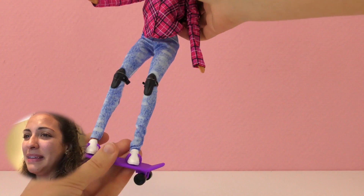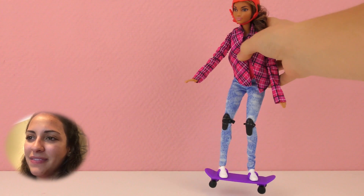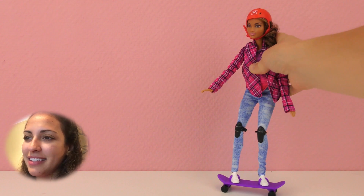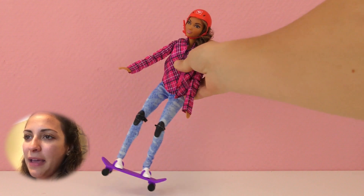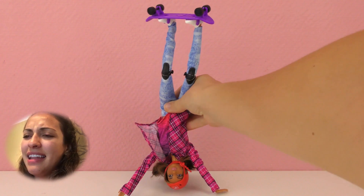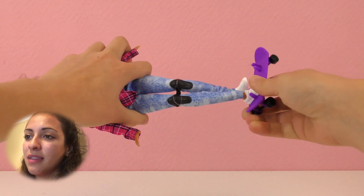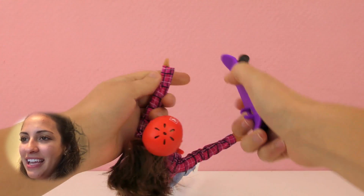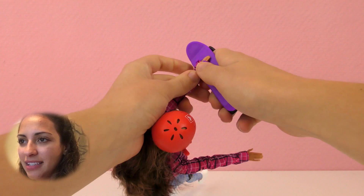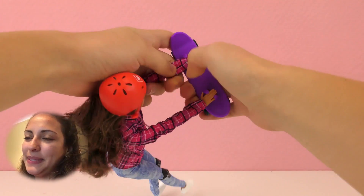Let's see if we bend her knees — there we go! Maybe Barbie can go to a skate park, or maybe she can do a handstand. I don't think Barbie has a skate park but maybe we can build one for her, that would be cool. Let's see if she can ride on her hands — one hand goes here and the other one goes over there.